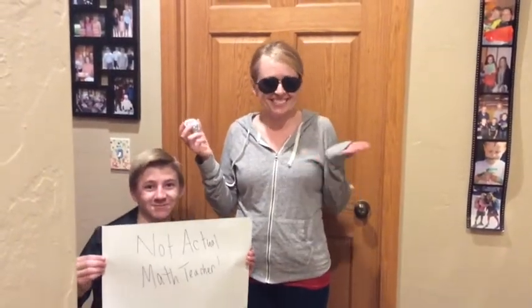We didn't start the FOIL. It was our bad teacher who taught it to us. We didn't start the FOIL. No, we didn't start it, but we're gonna teach it.